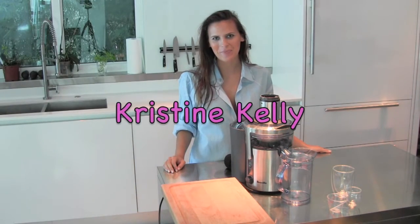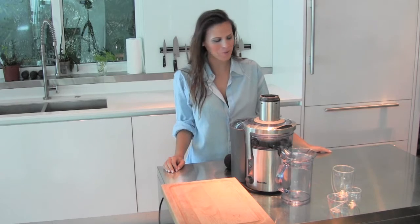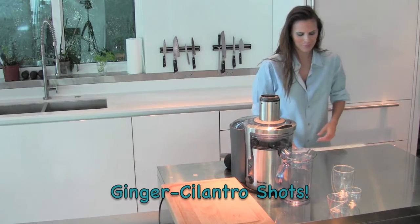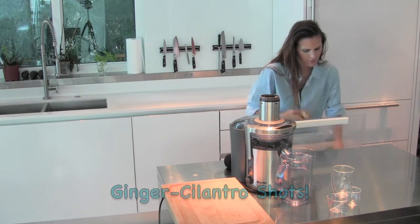Hi, I'm Christine Kelly. I just woke up and I want to show you one of my favorite shot recipes: ginger and cilantro. It's so easy.